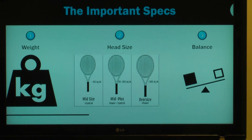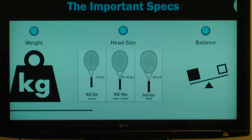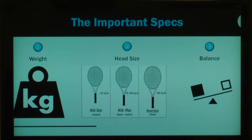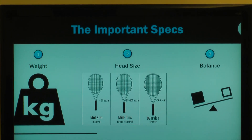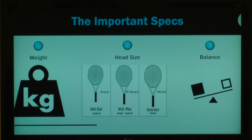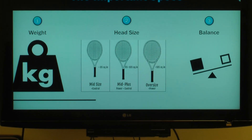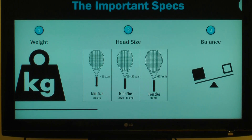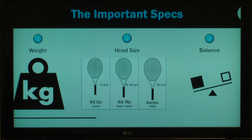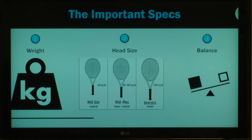The next thing we talk about is balance — where the weight is distributed — whether the weight is more concentrated in the handle or more concentrated in the head of the racket. Generally speaking, as you move from lighter to heavier rackets, the balance moves from the head down to the handle. A heavier racket's weight is concentrated in the handle because those players are strong enough to whip it quickly, as opposed to a less adept player who needs more mass towards the head.